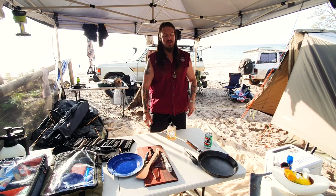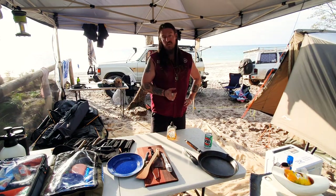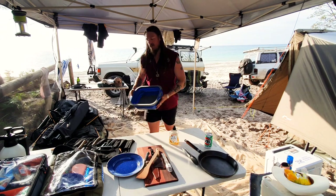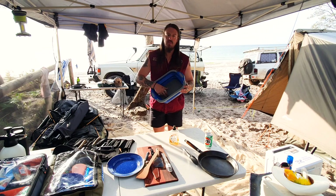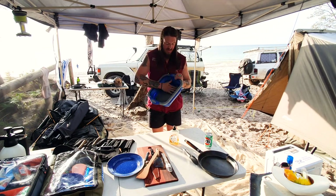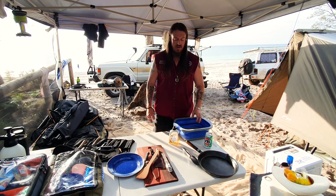Dishwashing liquid - definitely something you need. You're not going to go away for a weekend of camping and then go home and do all your washing then. Or if you do, you'll be in a world of hurt. Dishwashing liquid and a little tub - something basic. Get one without a hole in the bottom, you don't need it. Also don't get it with all this lovely sand in the bottom - that's something you don't want in there. A little bit of that, some hot water, clean as you go and you'll be right as rain.